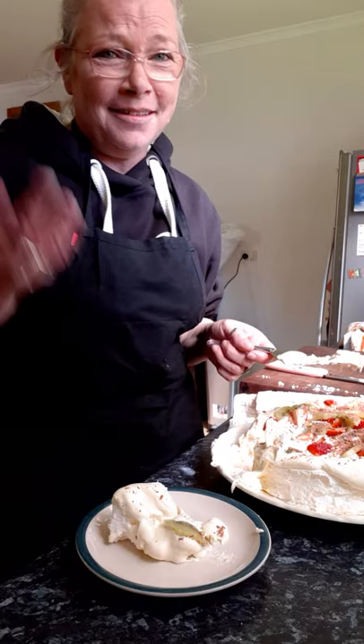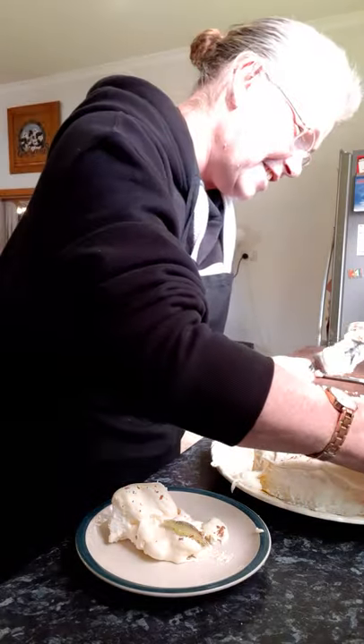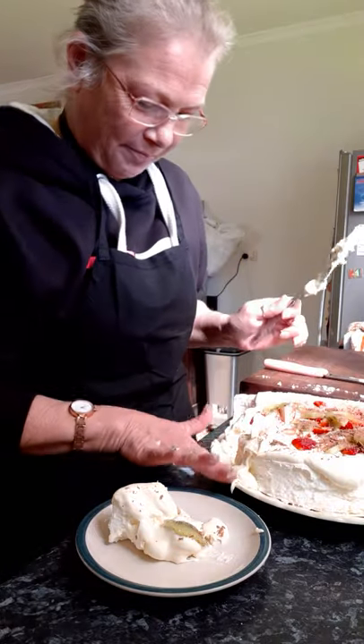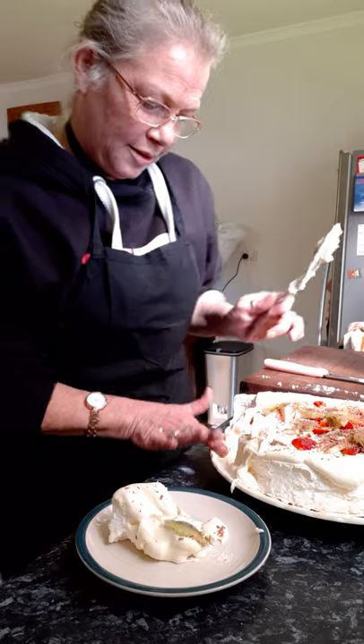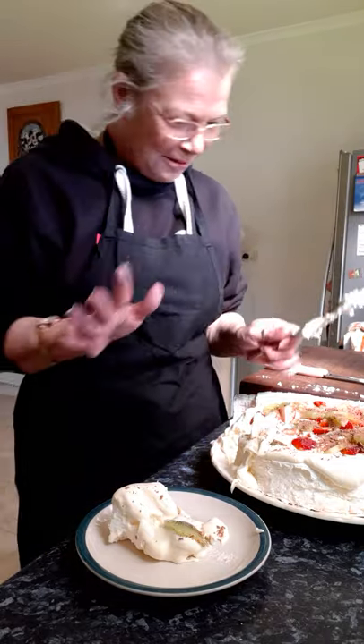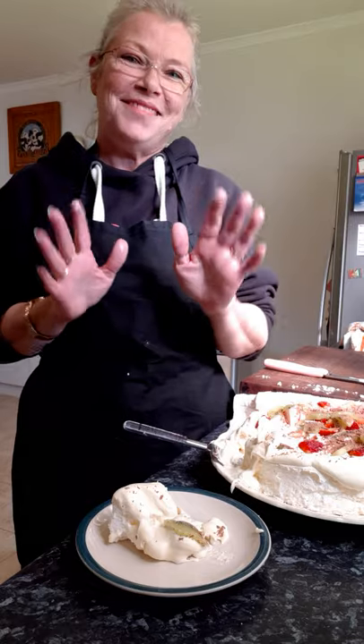Well, there you go guys, I tried. I don't think I'll ever be a cake decorator, but when it's family they know it comes from the heart. Alright guys, have a great shaky week, take care, stay safe, love you all, see you on Friday. Bye guys!